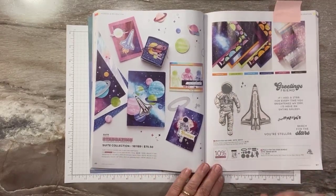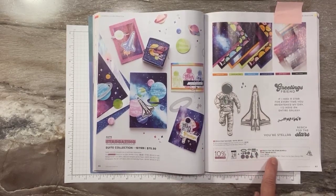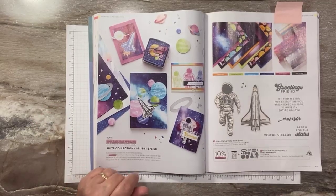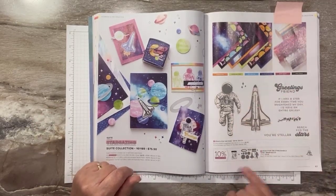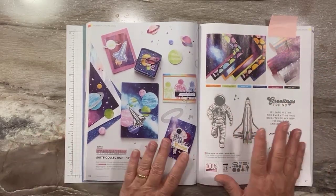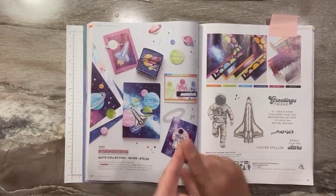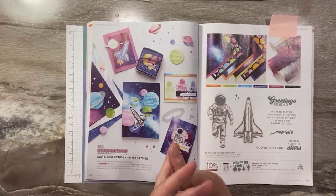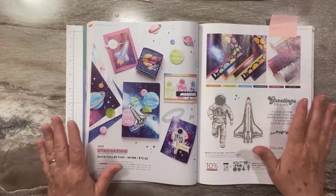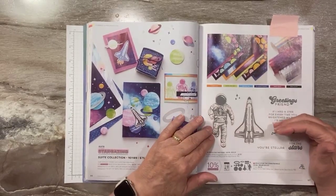We've got the Reach for the Stars stamp set and the Reach for the Stars bundle or dies, which cut out lots of different circles — great because our layering circles dies we don't have anymore. It also cuts out the images and some rings for the planets. Anytime we get a new catalog, the first things I order are funny or sarcastic sentiment sets, anything related to space, music, coffee, or science. This was one of the first sets I got.